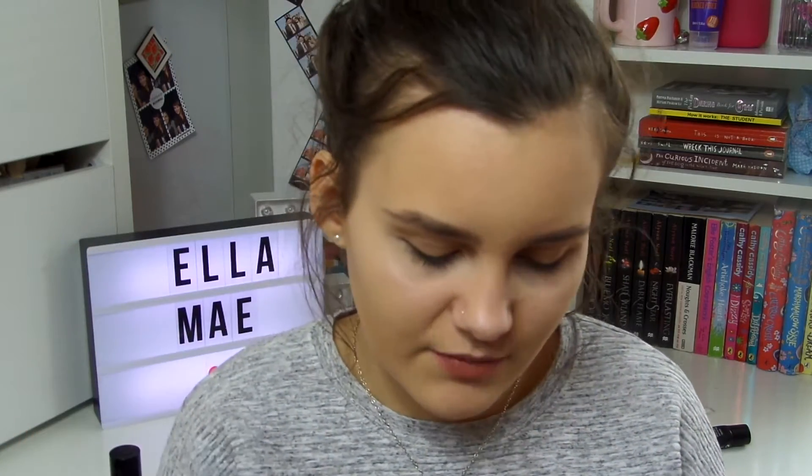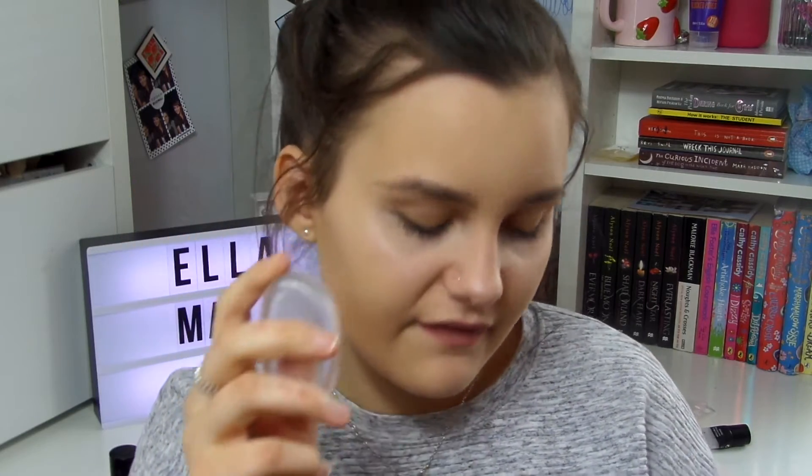The silly sponge is not porous, so it doesn't absorb any of the product. The Real Techniques sponge is porous, so it absorbs more product when you apply it to your face. I'm just going to start by applying the L'Oreal Infallible Mattifying Base primer.